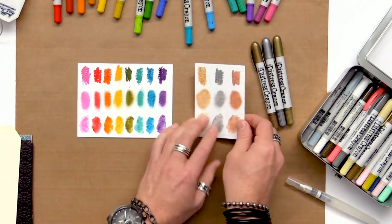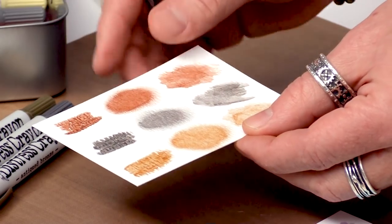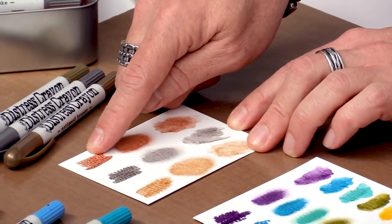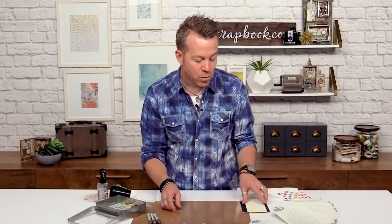You can also get metallic Distress Crayons — those are the newest and they're really unique because they have a great metallic shimmer. You can use these by themselves or in conjunction with the other Distress Crayon colors, and they have those same properties of scribbling, smudging, and watercoloring. So let's put those to the test and see how they work and what different surfaces we can work on.